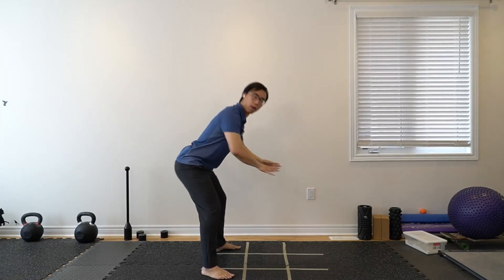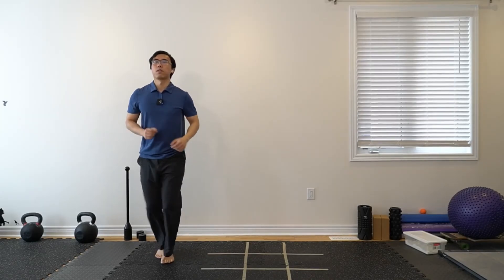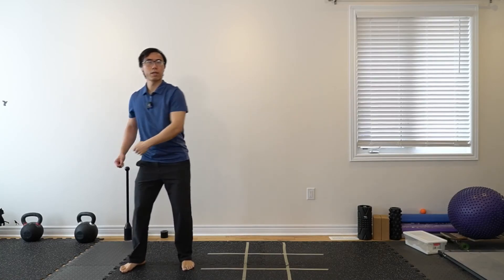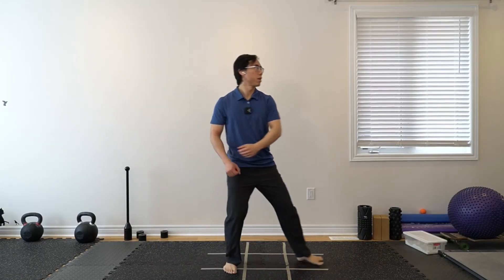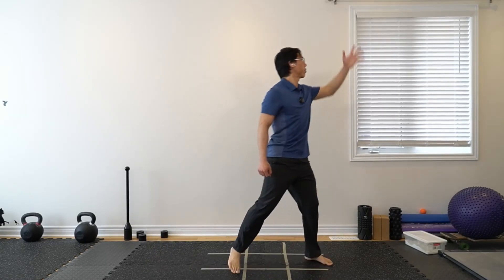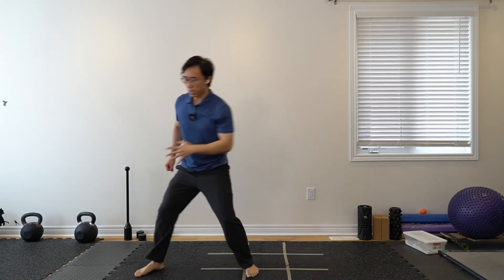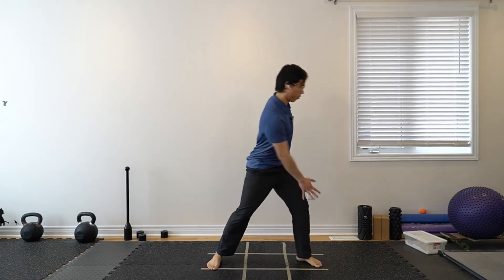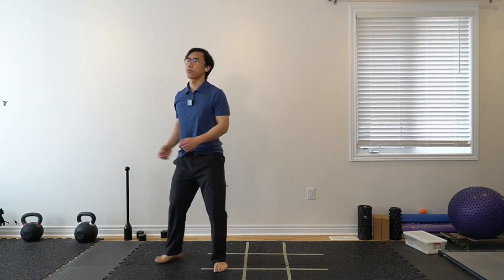Next: let's do a combination — reaching down and across, then stepping out the other way and opening up. So stepping one way, then stepping out the other way: two steps in both directions. Reach down and across, then up and across. Look where you want to go, look where you're reaching. Let's switch hands and do the same thing on the other side.